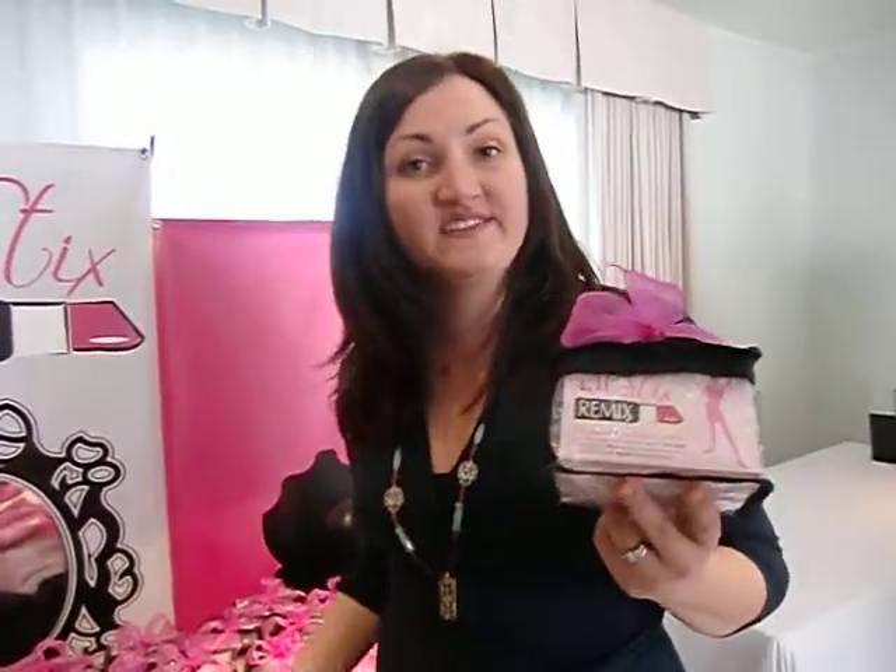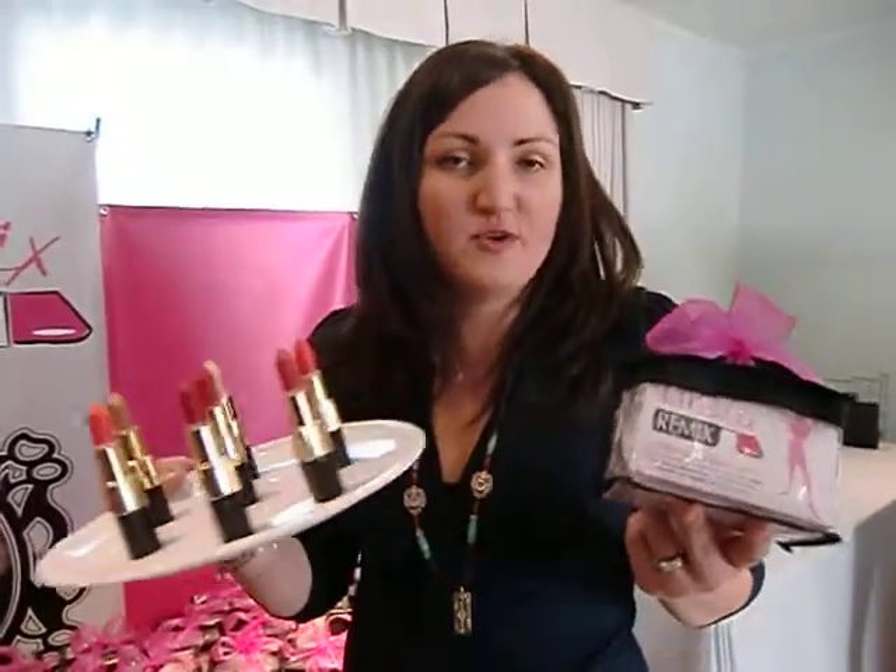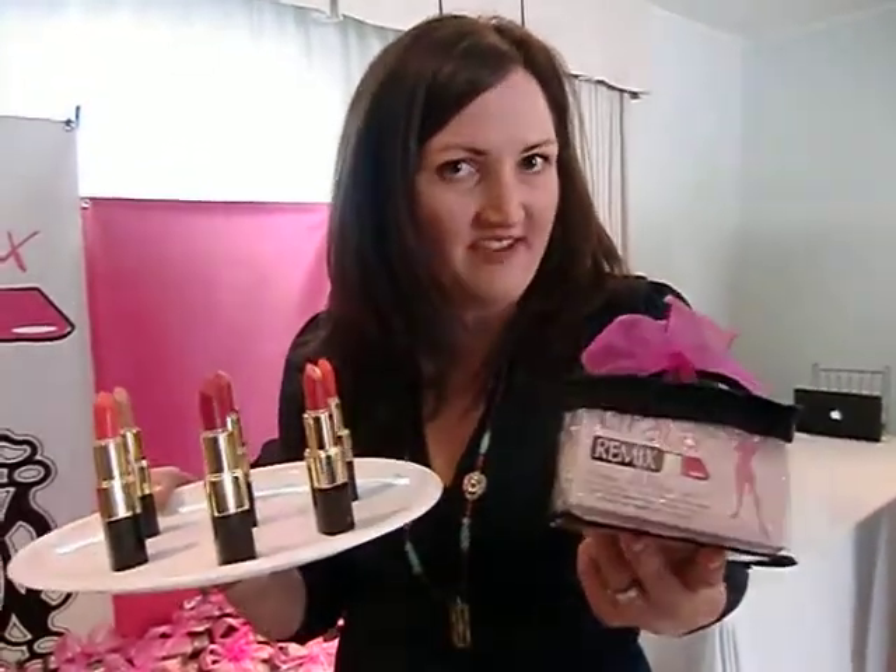Everything you need is in this little kit, and I actually made all of these lipsticks at home using my lipstick that I wanted to recolor in a few minutes in my kitchen using my microwave. And now, for the first time ever, you can do it too! You can go to LipsticksRemix.com.